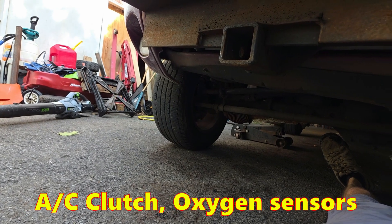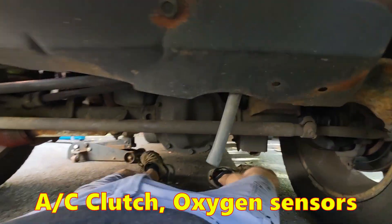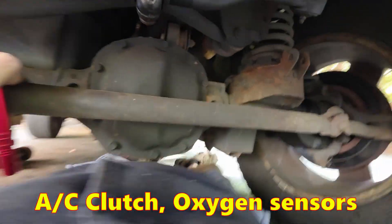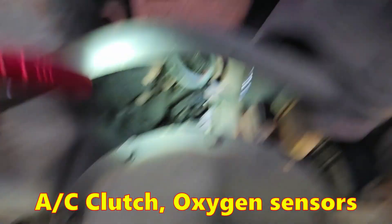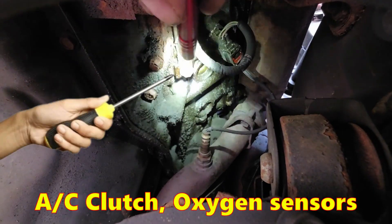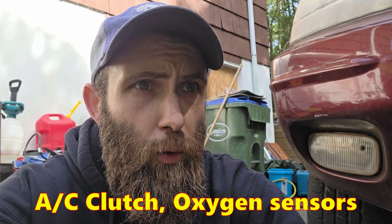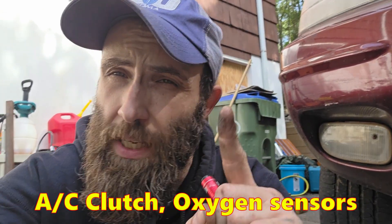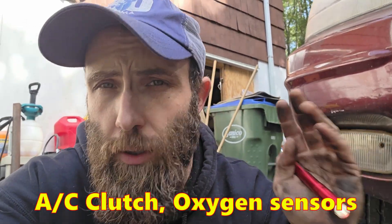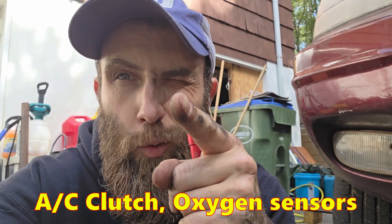G102 and G103 were over there. G104 is even easier to get to. You can jack it up if you want, but it's not essential. Ground G104 has the notable distinction of going to your AC compressor clutch as well as your O2 sensors. So if you keep throwing O2 sensor codes and you've put in new O2 sensors but they're just not working right — Ground 104.